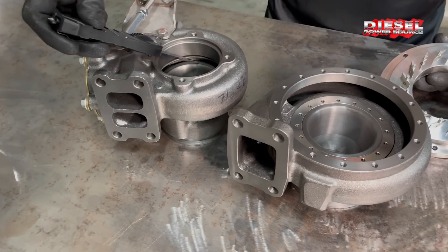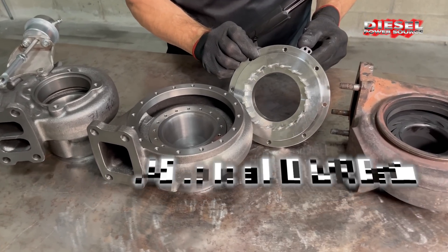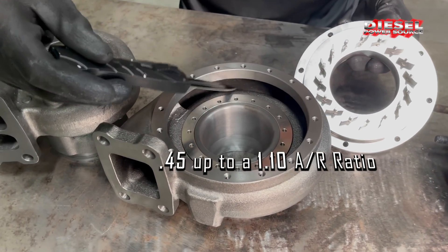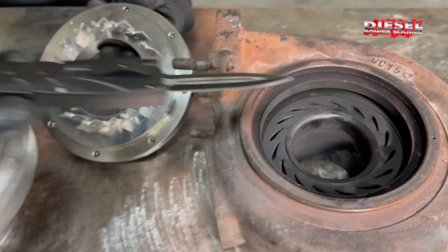A normal fixed-vane turbo housing has a 0.70 or 0.80 AR ratio. The Turbinator behaves like a 0.45 AR ratio on the low end and all the way up to a 1.1 AR ratio on the top end. Compared to the Turbinator, the stock turbo has a puny flow rate.